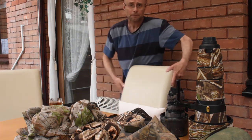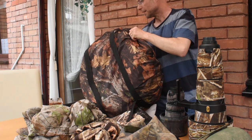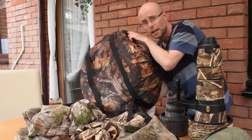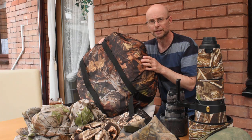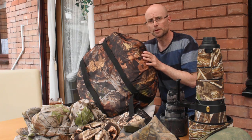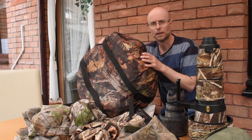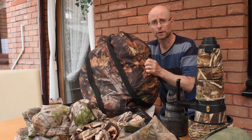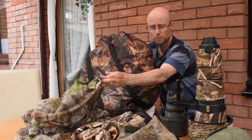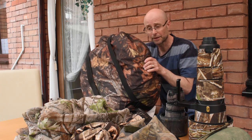I also occasionally use a proper hide — it's basically like a pop-up tent in camouflage, which gives you a bit more comfort than just sticking a cloth over your head. This is great if you're going to be in a location for a long time. But it's much bigger and heavier to carry, so you don't want to be walking around with one all day. So it's horses for courses: the poncho is really portable but less comfortable, while the pop-up hide is less portable but way more comfortable.